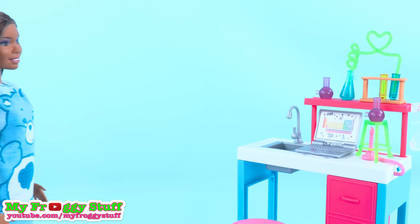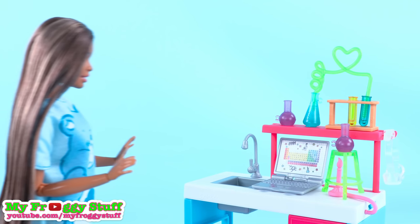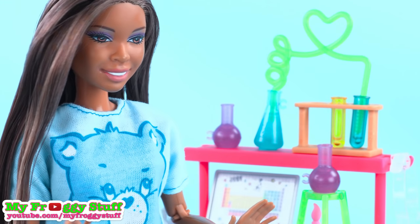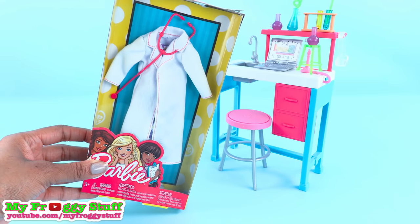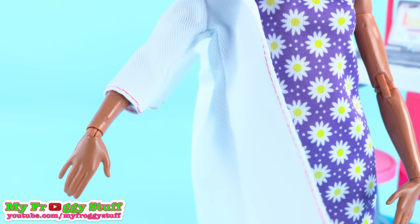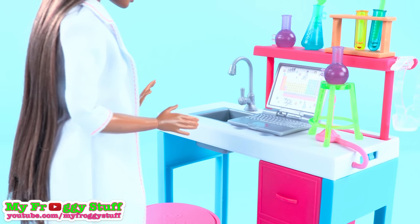After getting a snack at the food stand, the dolls can return to work at their science lab. Time to do some science stuff — Sophie, I don't think you're dressed for work. We found this career fashion pack at Walmart for $5. It comes with a purple floral dress, lab coat, and a stethoscope. And now our dolls are ready to conduct some experiments.